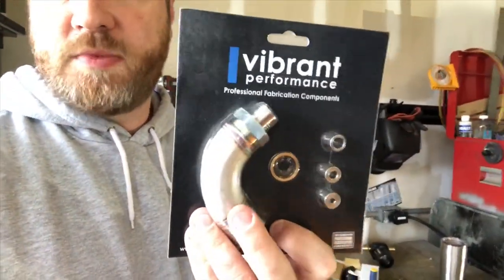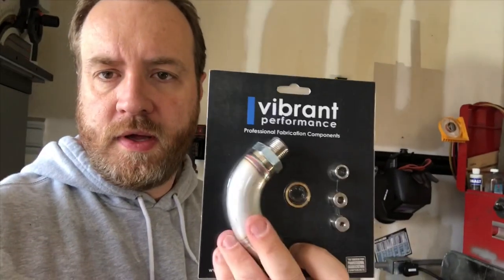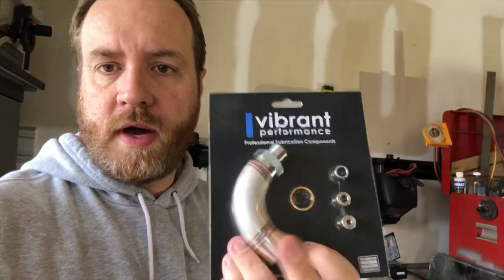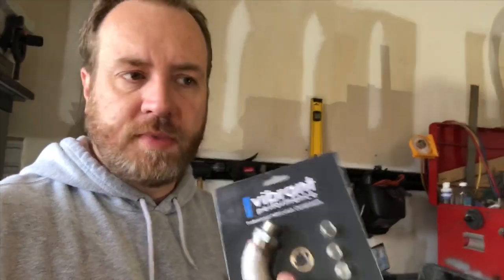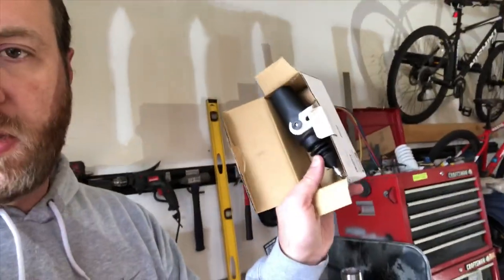We got this part from Vibrant Performance, which allows me to move the O2 sensor out of the pipe so it's not directly in line with the pipe. Moisture builds up in the pipes, and one theory is it ruins O2 sensors — I really think that's what's going on, because I get tons of moisture out my tailpipe. The other thing we've got from LMR are some electronic door locks.